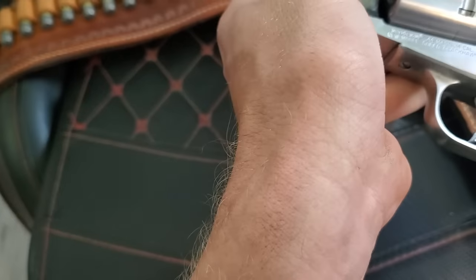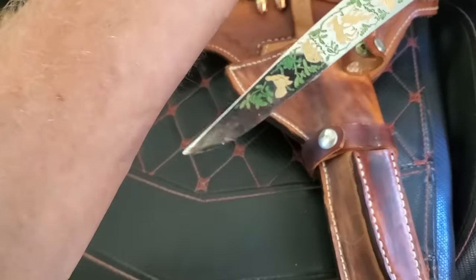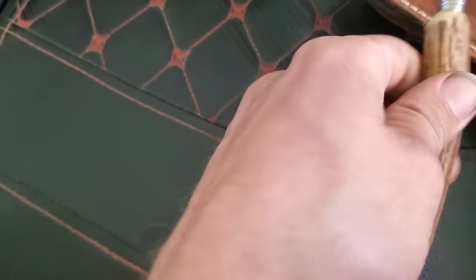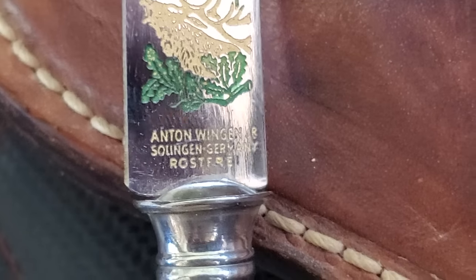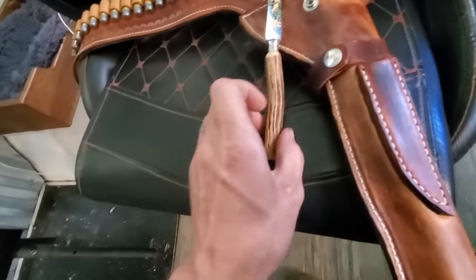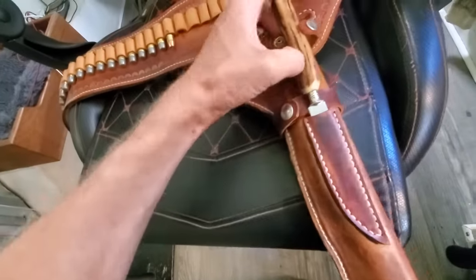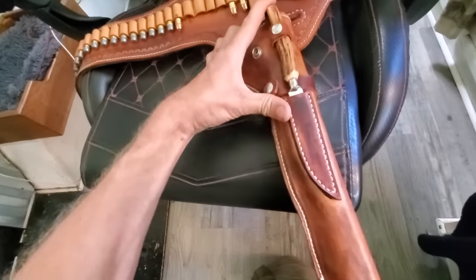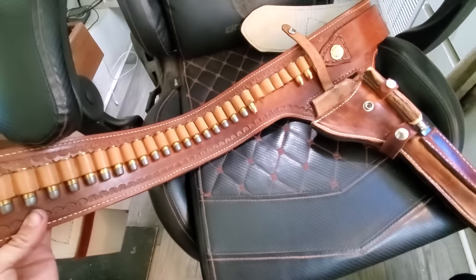I don't know how often it's been fired, but I would suspect not a whole lot. I'm not sure about the knife that comes with it — it's pretty cool looking. I'm not sure it's actually a practical tool. It doesn't say made in China on it anyway, so it's probably at least something decent. It reminds me of a steak knife or something, but I may just swap that out with something a little more practical, or not carry it at all and just use another knife that I have.